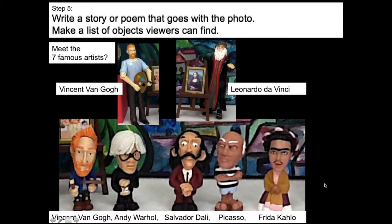Step five is to write a story or poem that goes with the photo. Make a list of the objects that viewers can find. If you want to show this to your parents or send me the cool photographs that you make, I'd love to post them online. I'd like to have a list of things to look for, and a little story to set up the scene of the photograph. My ultimate goal was for you guys to see if you can find the seven famous artists.